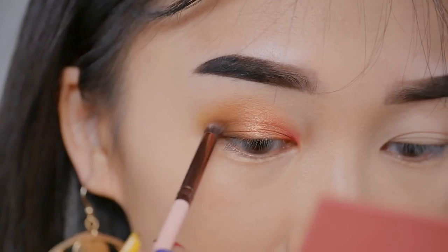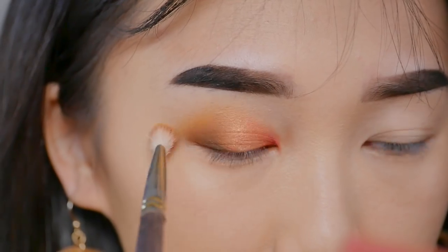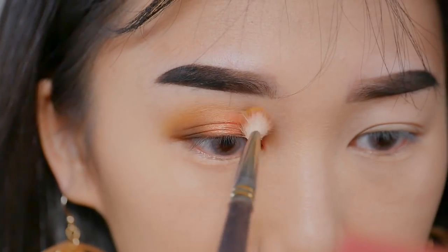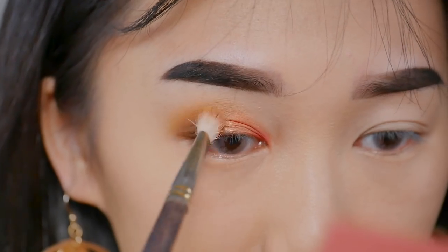I'm going to make sure I'm only focusing on the outer corner of my eyes because I do not want to muddle the rest of the makeup. Finally, we're going to take the same brush we used to apply Paper Tiger and we're going to blend everything out to make sure it's seamless.